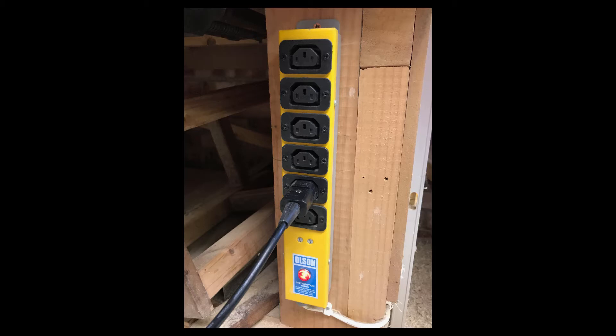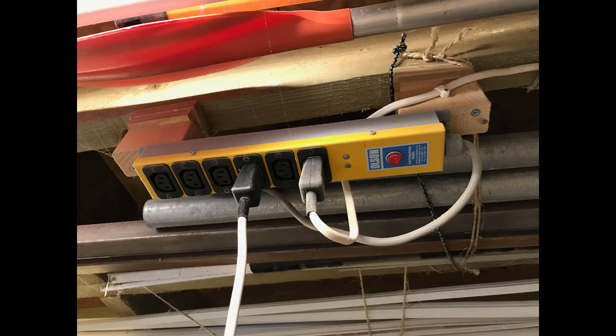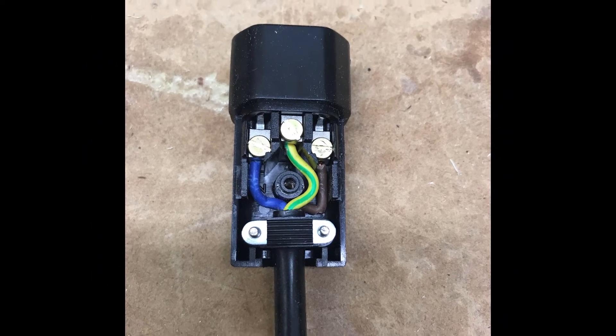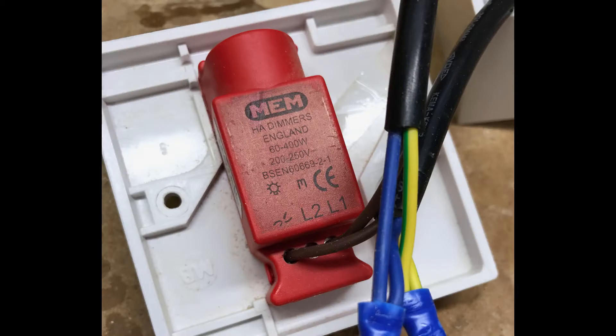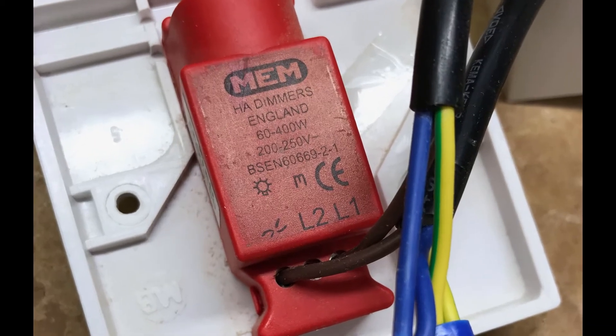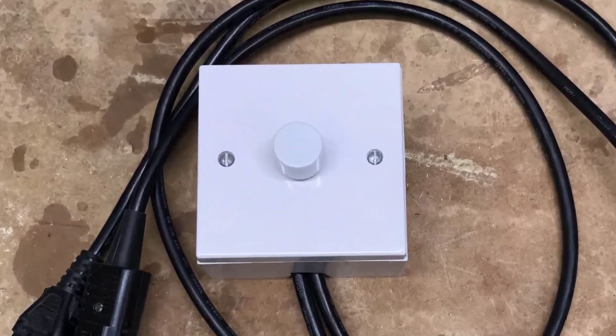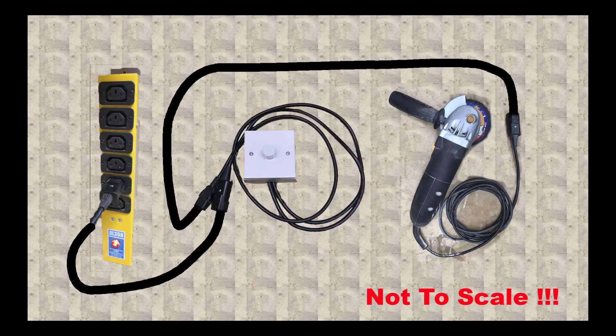Around my workshop I have a couple of IEC multiple sockets. Most of my woodworking gear have IEC plugs so I needed something that would sit in line with these. Thankfully I always keep a few electrical bits lying around the workshop, one of which was a 240 volt dimmer switch. Here's a quick back of the envelope sketch of the setup.